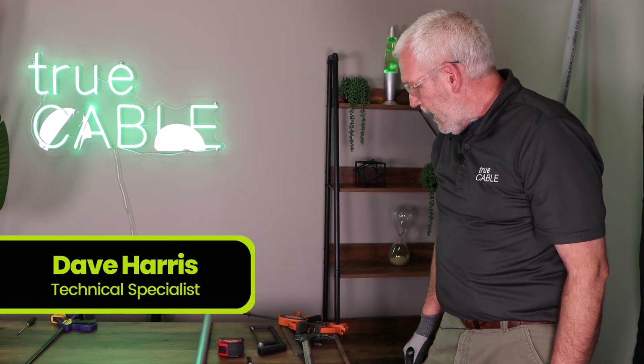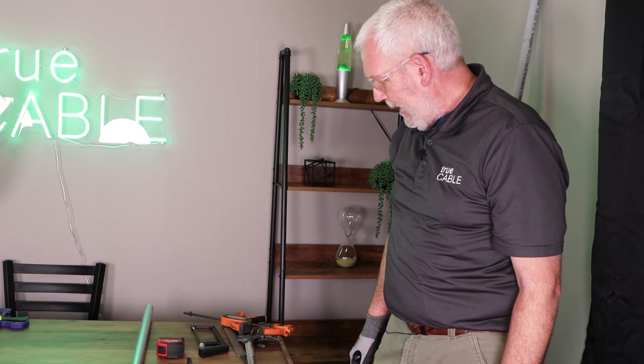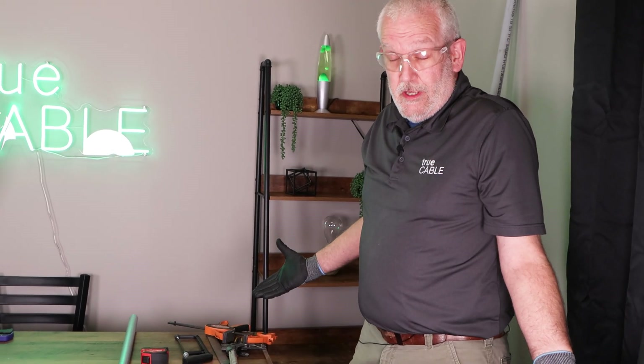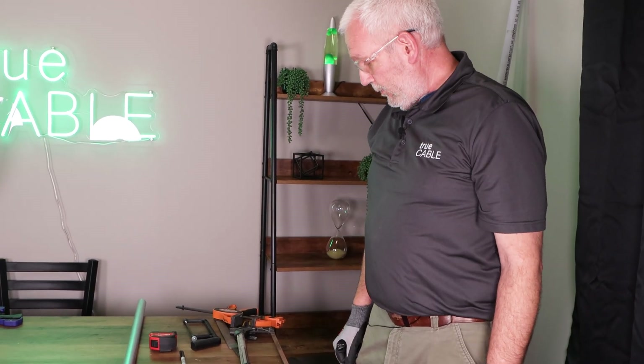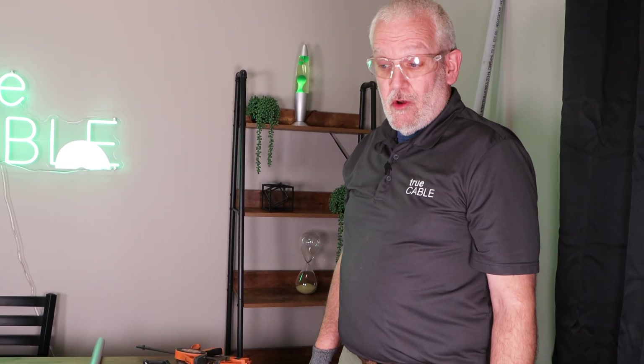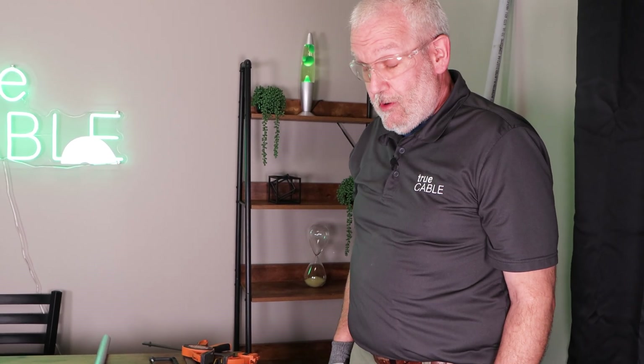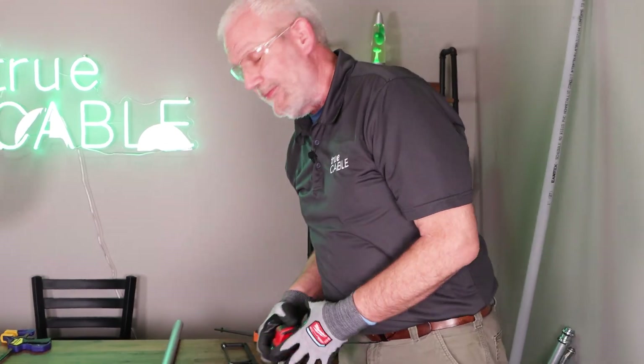Hi, this is Dave from TruCable. We've been starting to work with conduit and thought we'd show you some things as we go about doing it. We've got all the tools here, so why not? The first thing we're going to do is show how to measure and cut a piece of conduit. For most of you this is probably obvious, but we're going to start at the beginning.